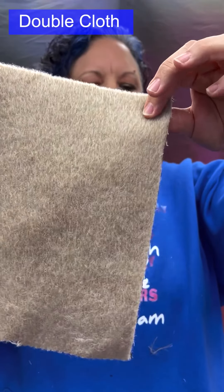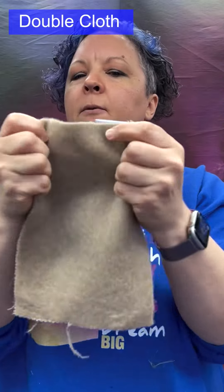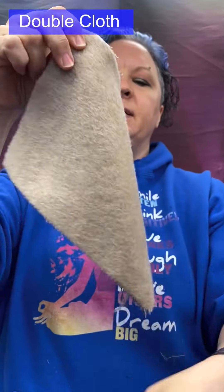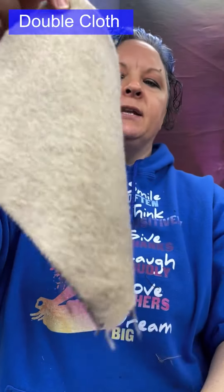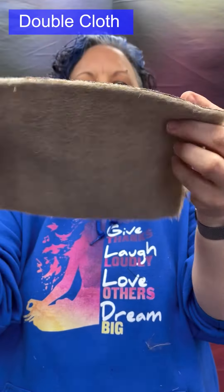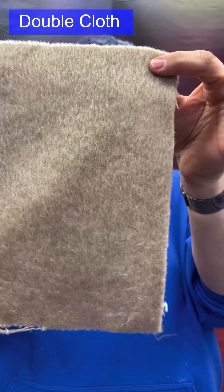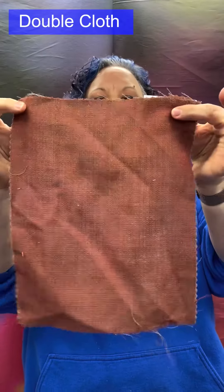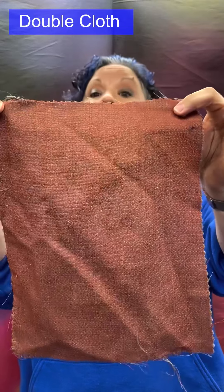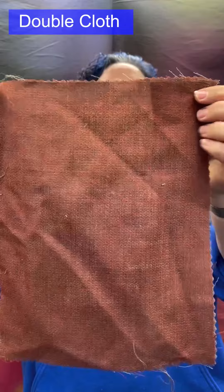Traditionally double cloth is made from wool, giving it body and warmth. This heavier example is very much a jacket or blazer fabric — thick, very soft, very luxurious. A thinner, finer version can also be made.